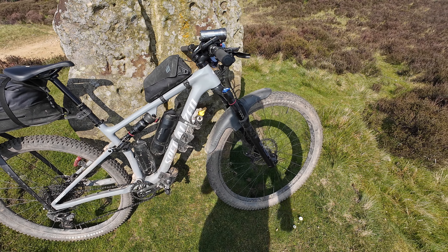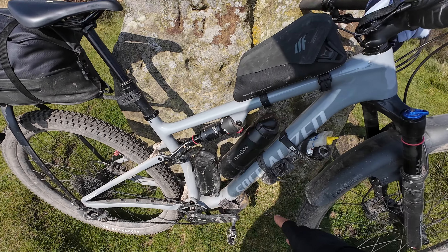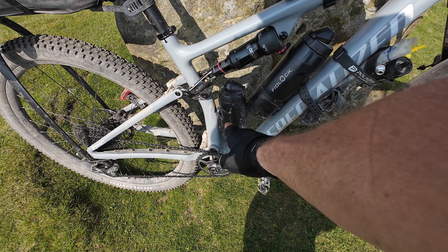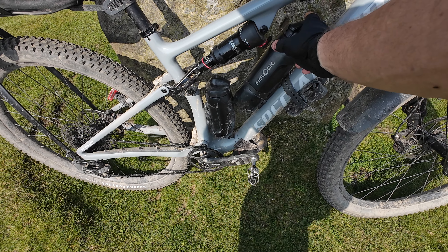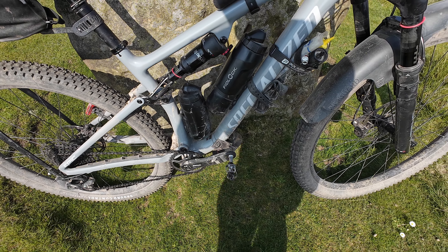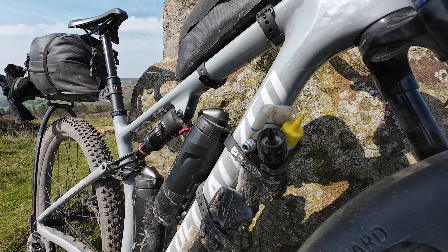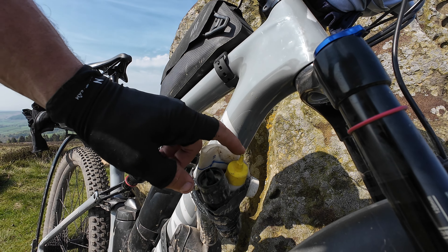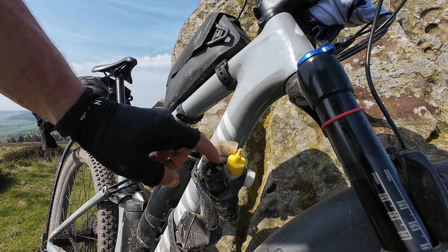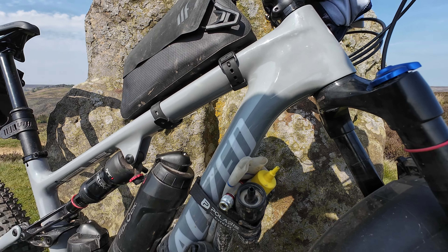Got various things hanging off it. In the centre frame we've got the shock, two water bottles — Fidlock. Got what I think is an 800ml and a 400ml, or thereabouts. Got an inner tube on the down tube, Spear lube, Spear sealant, a water purification device, and a CO2 canister.